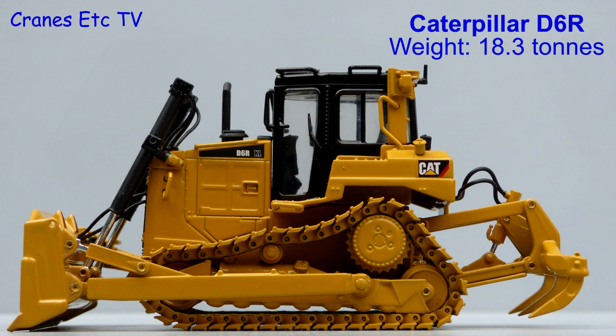The Caterpillar D6R is a medium-sized dozer in the Caterpillar range and it weighs just over 18 tonnes.